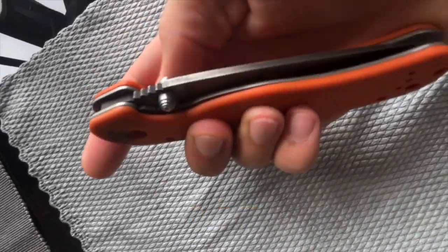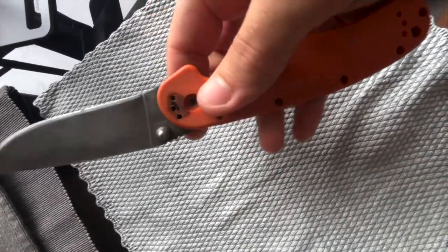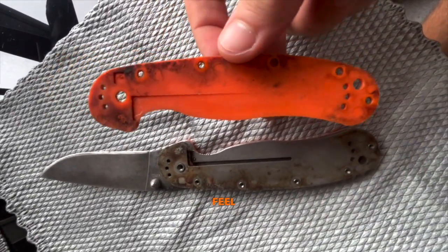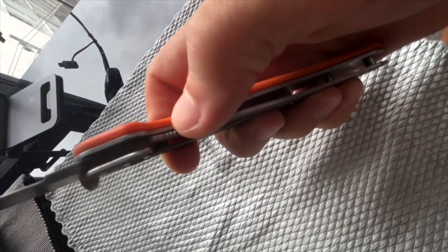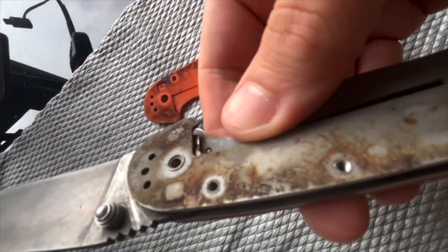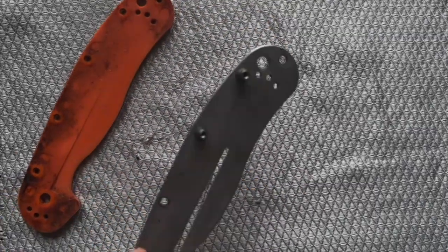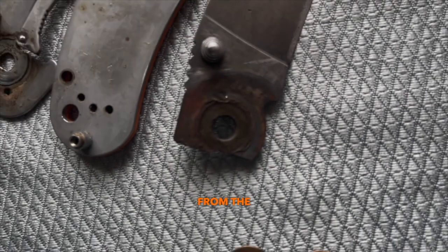Hello friend. Today I decided to fix my old Ontario Red Model 1 in D2 steel. So let's go. This is what it looked like after daily use as an EDC knife — I didn't feel sorry for it much. It went with me chopping wet wood in European forests and on the beaches of Asia with their salt water and sand. In general, all the liners and linings were covered in rust and dirt, which is understandable because the knife was never serviced, only lubricated from the outside.